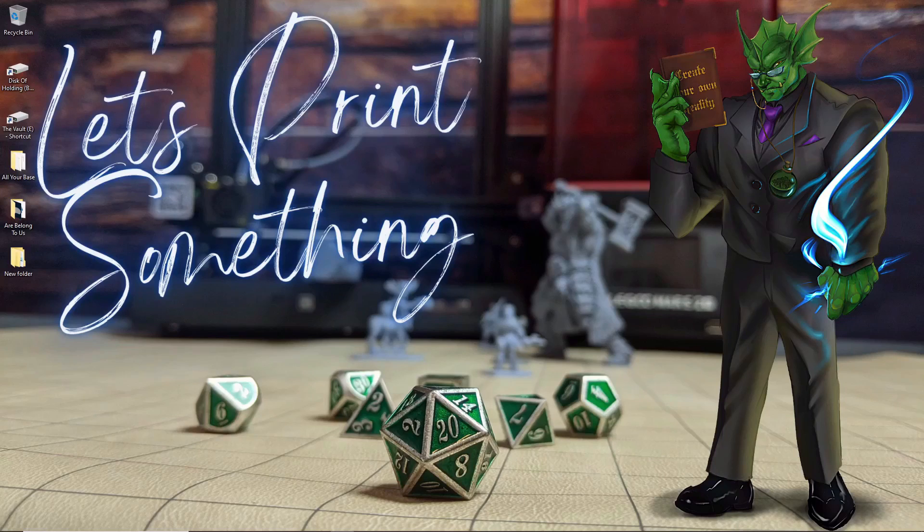Now with all that taken care of, the next thing we have to do is get your file ready for printing. To do that, we'll need a slicer — a program that takes a generic 3D file and exports it into a format your printer can read, along with specific parameters like build volume and resolution. Additionally, it allows you to input custom settings to tweak your results and get better and better prints.